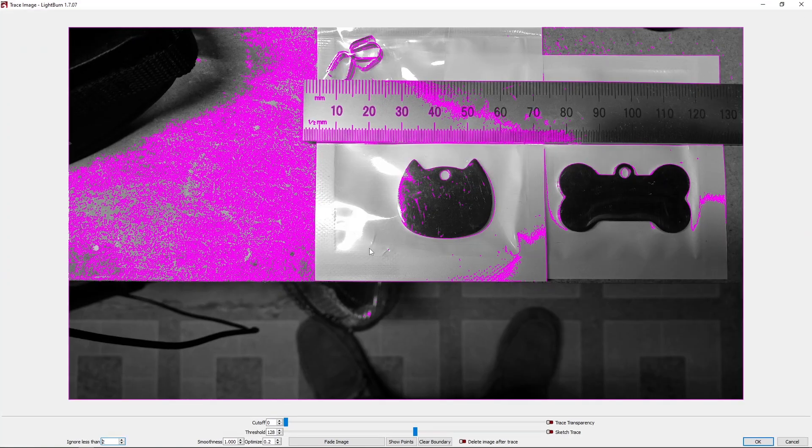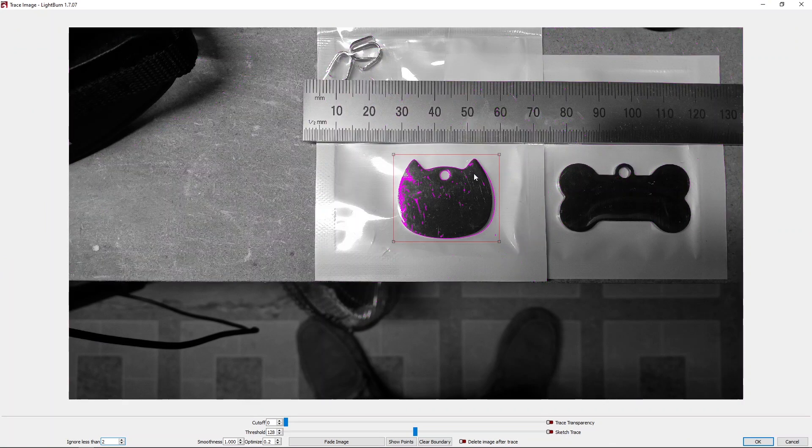Let's right-click on the image and do a trace. Since I only want this cat head, I'm just going to put a rectangle around it so that's the only part being adjusted. I'm getting a bunch of extra junk in here — this is due to the reflective nature of the tag and there's a little bit of shadow on there, so this isn't going to be exact. I can play around with the threshold but I found that in this case it really doesn't help.